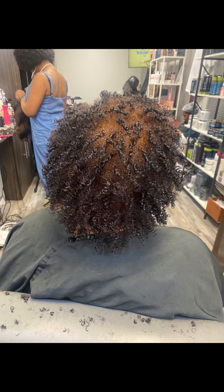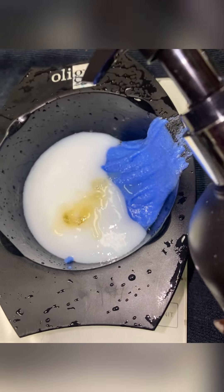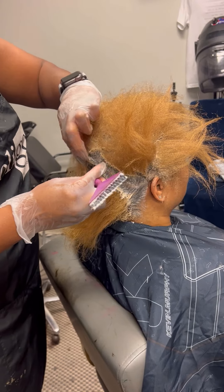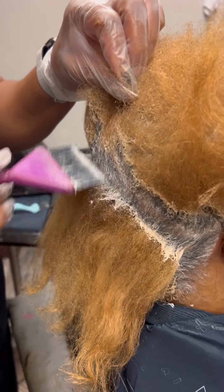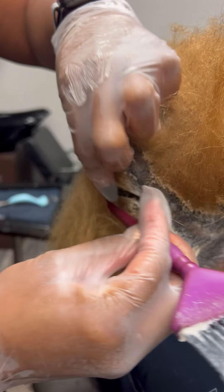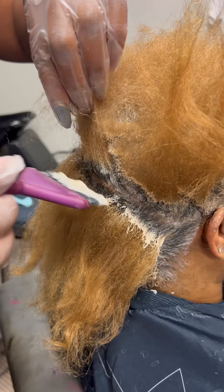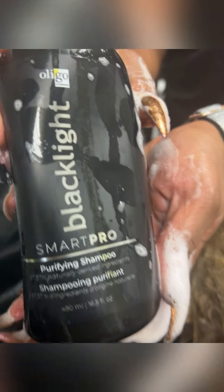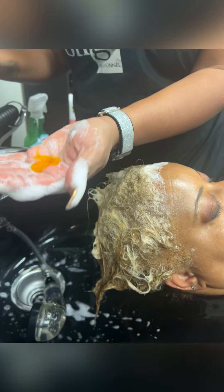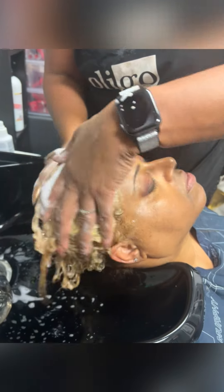So this was before. She came in and we lifted the black dye out. Now we're going in again — we got her to a level 8. Going in again and doing her new growth with a 9 Intense Neutral just to cover the gray and lift her new growth. And we're using Smart Shampoo to get the hair and scalp clean.